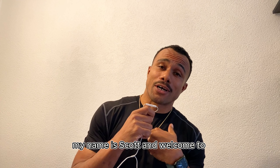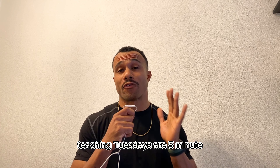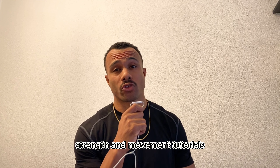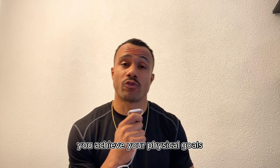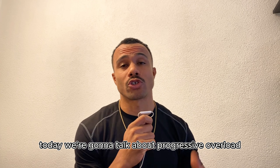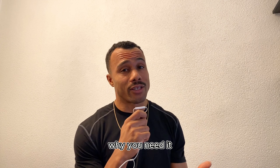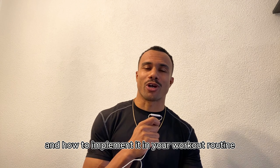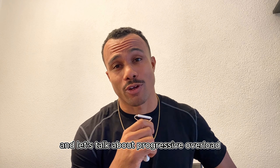What's up guys, my name is Scott and welcome to Teaching Tuesdays. Teaching Tuesdays are five-minute strength and movement tutorials about various training principles to help you achieve your physical goals. Today we're going to talk about progressive overload — what it is, why you need it, and how to implement it in your workout routine.